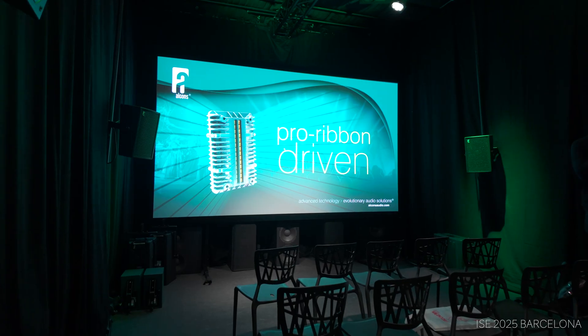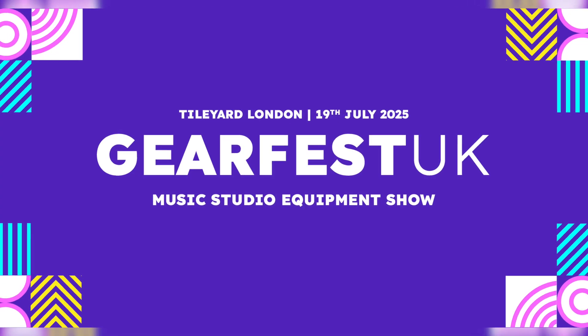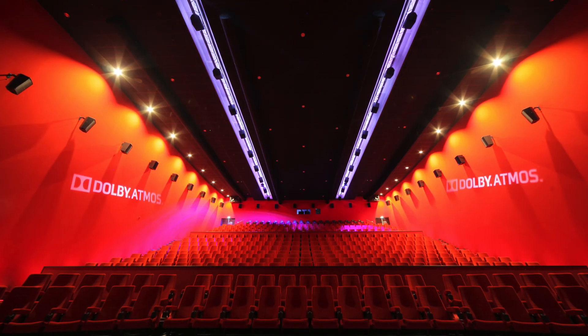I've heard Alcons sound systems at IAC 2025 in Barcelona and here at Gearfest in London, and every time the clarity really stands out. When I learned that a few commercial cinemas in the Netherlands are using their speakers, I knew I had to visit them and feature the experience on my channel — so stay tuned.